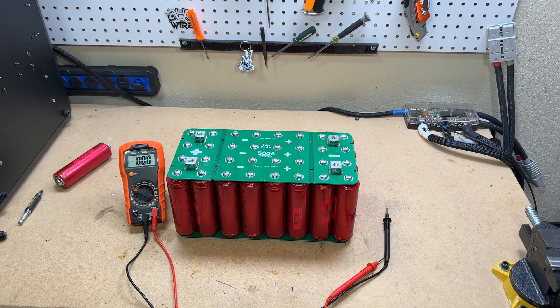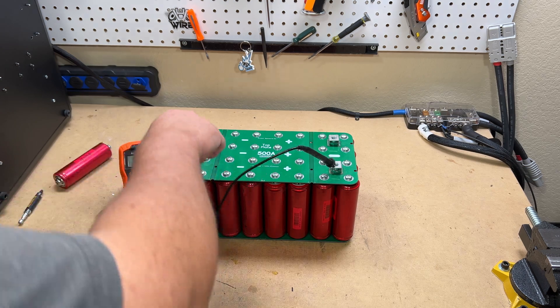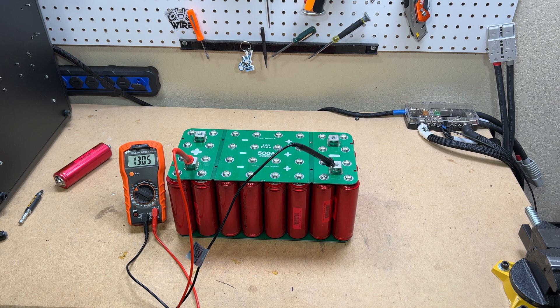Now that the pack is completely assembled, let's check the resting voltage. It's top balanced but not charged, so it should be around 13 volts. It reads 13.05 volts, so we'll hook up the balancer and figure out how to put it into the battery case.